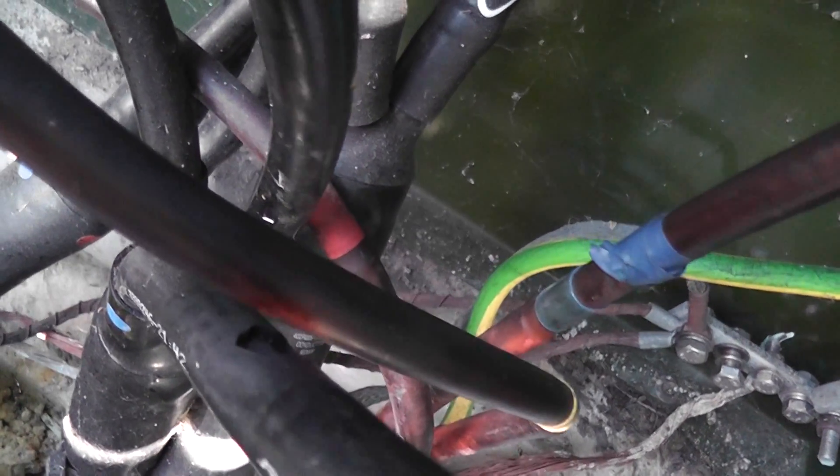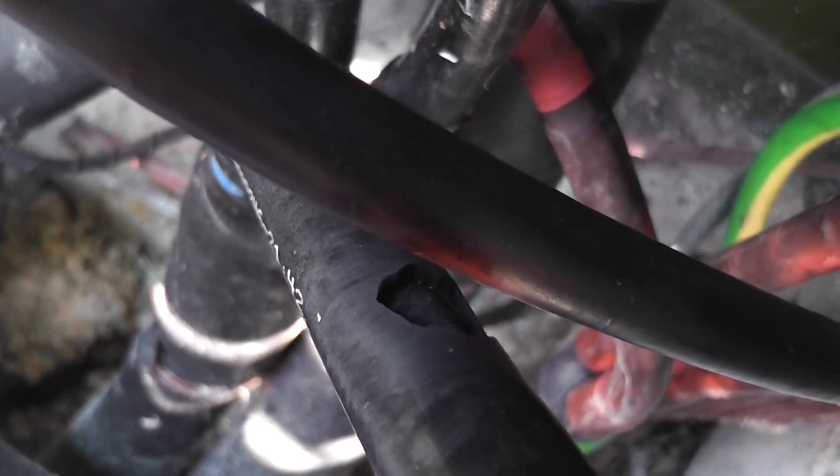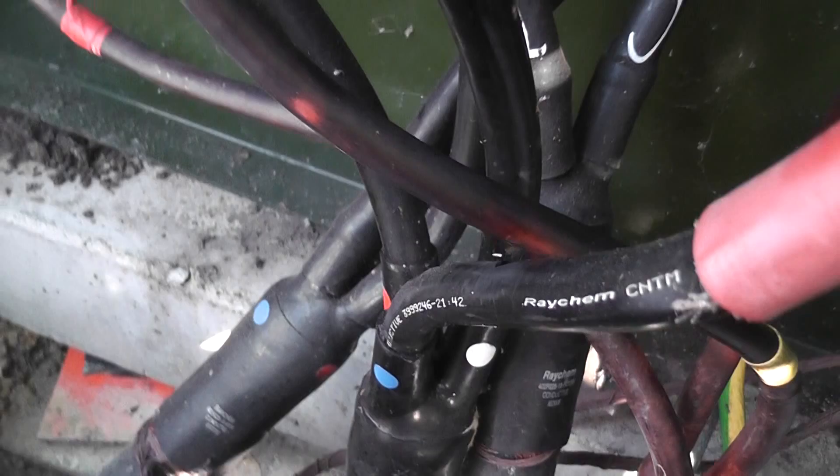We found a fault — there's a hole burnt in the cable here. The camera is zooming in. We put a sleeve on it for now and it needs an extension on the cable. Quite good.